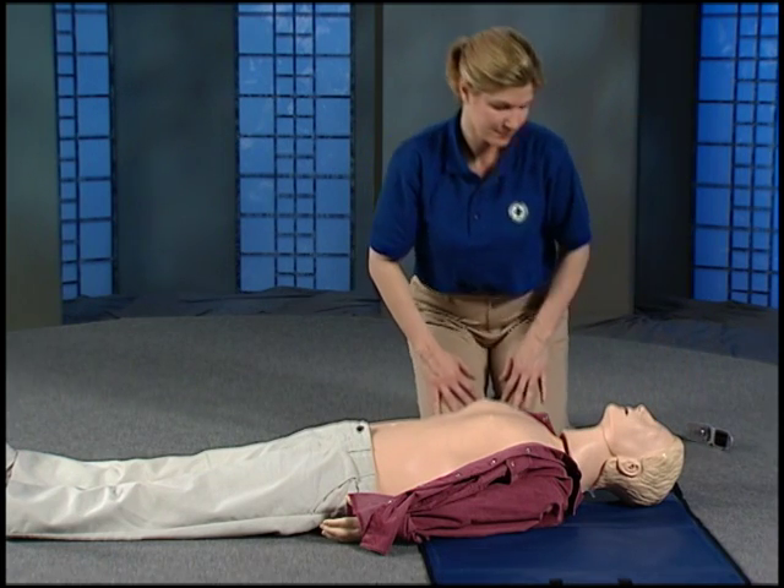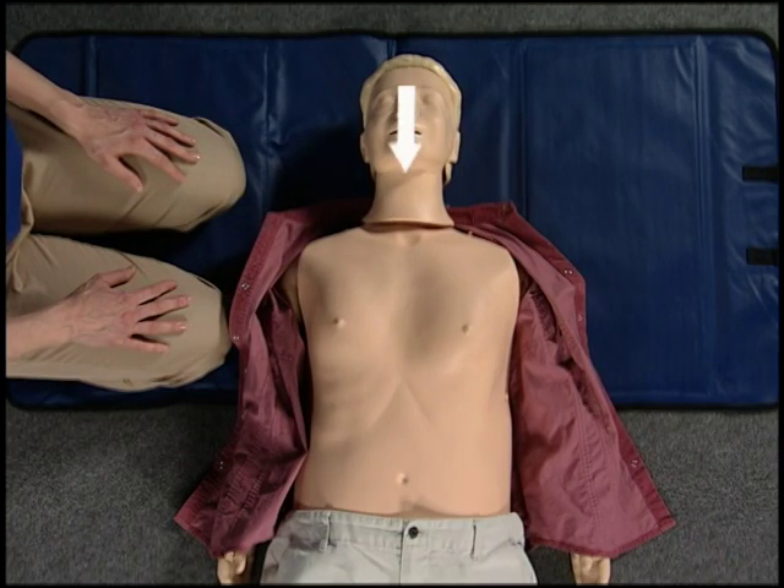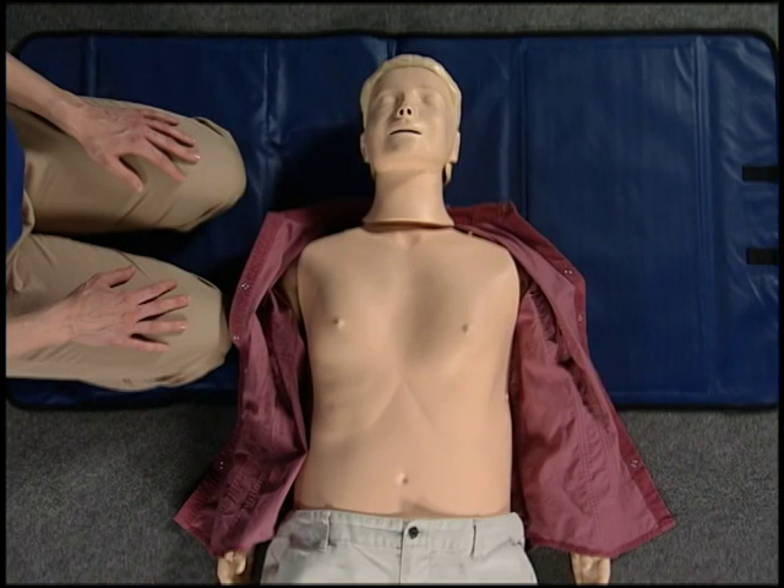Sit back for a moment. You can better remember these steps by imagining an arrow starting at the top of the head and moving down. Start with the head — look at the face for responsiveness as you tap the shoulder and ask if the person is okay. After you call 911, move to the nose and mouth to check for breathing. If there's no sign of breathing, give two breaths. Move down to the chest last to begin pumping.